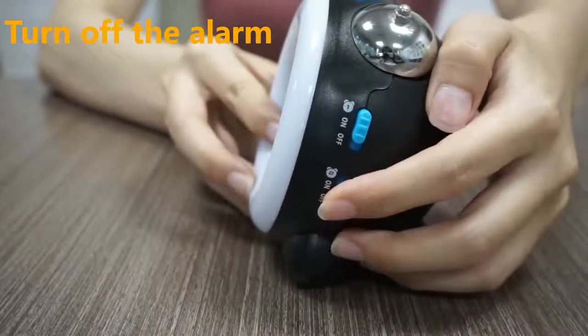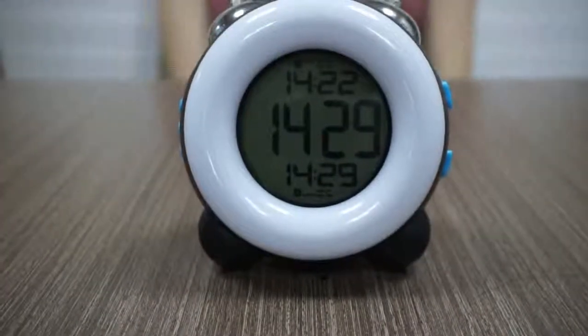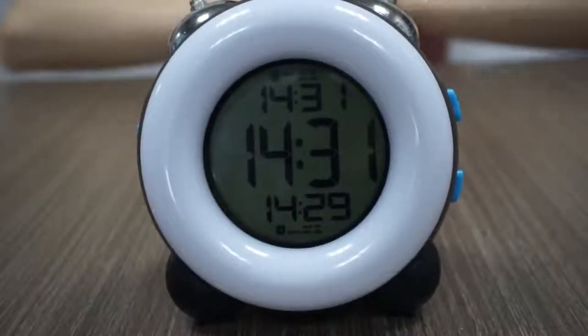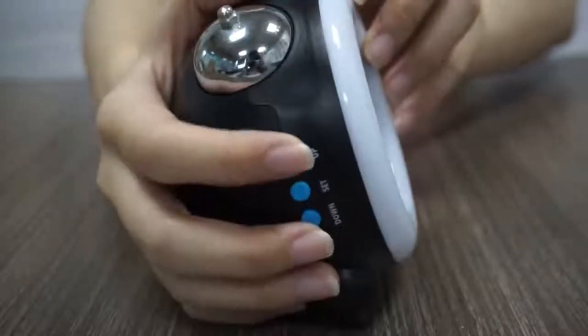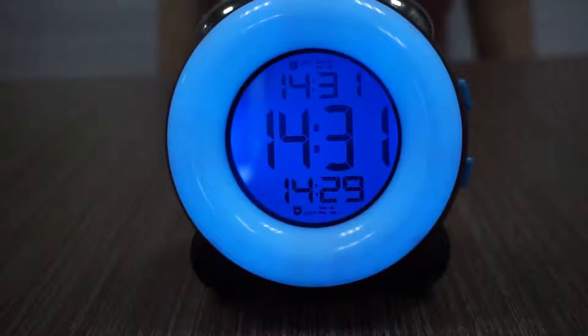Use the off button, but don't forget to turn it on if you need it for the next time. Single press one of the off, set, or down button to turn off the alarm ring but keep the alarm.